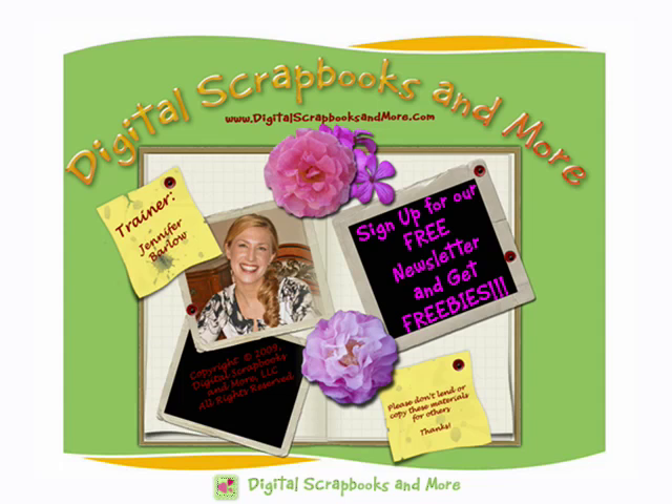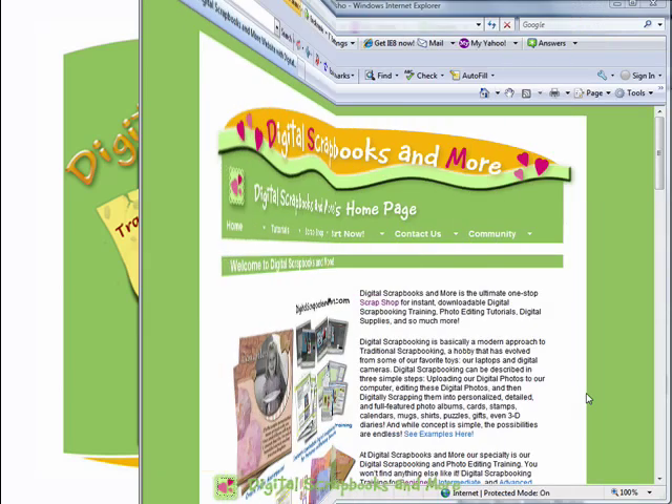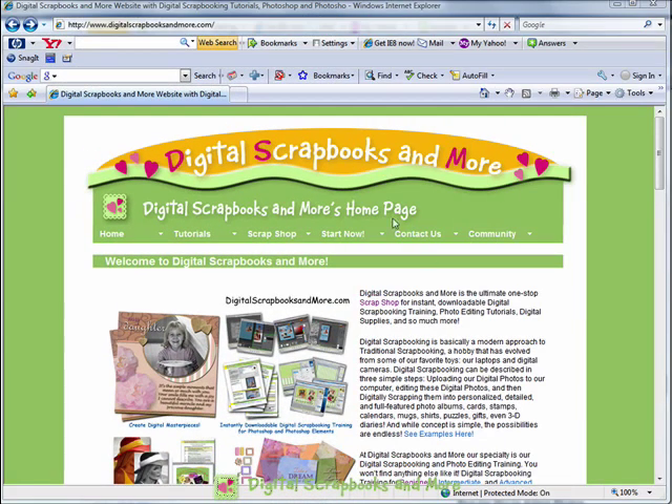Let me show you how to sign up first. Hey, we're here at the Digital Scrapbooks & More homepage, and we get here by going to www.digitalscrapbooksandmore.com.